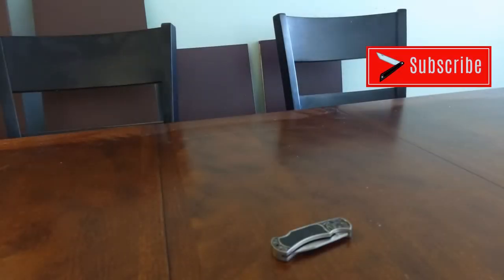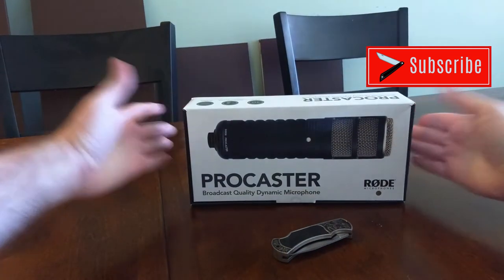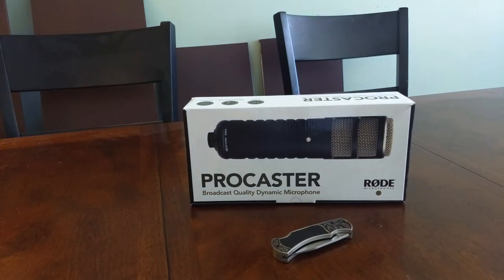When you want to record clean vocals but you don't want to deal with all the background noise you might pick up with a condenser microphone, what's the next thing you buy? How about a dynamic microphone?